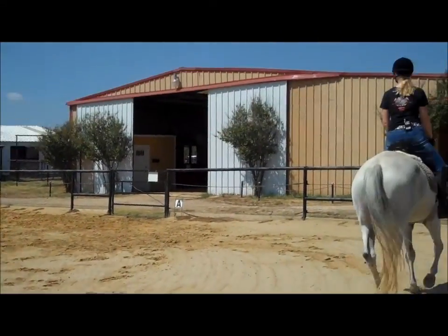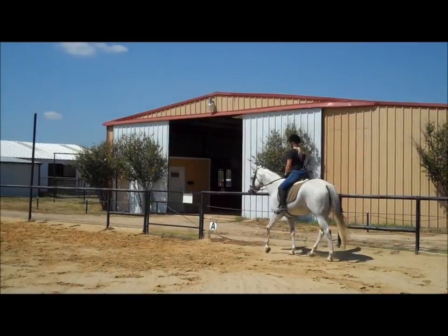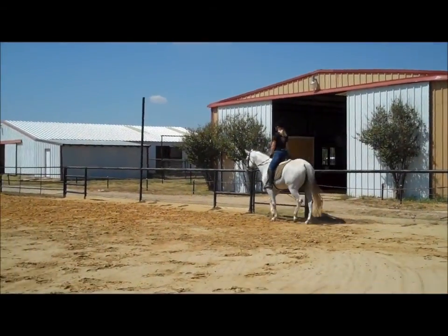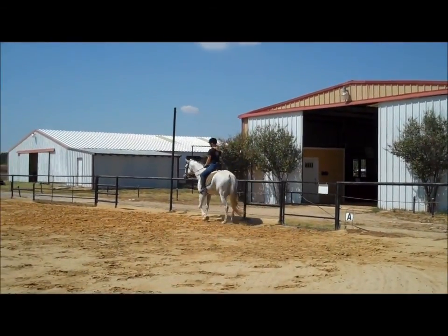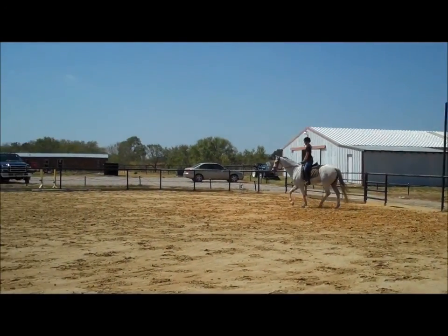So in the middle where the tall light pole is, you're going to circle left 20 meters. All arenas are 20 meters wide. So if you suddenly go, gosh, what's 20 meters? 20 meters is your width of the arena.